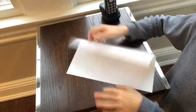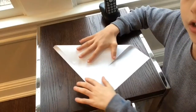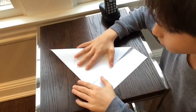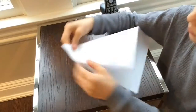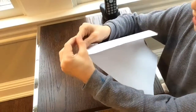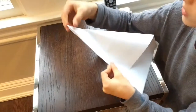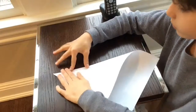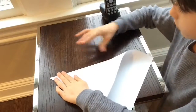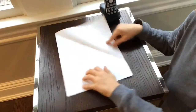You're gonna fold it in half, then take this corner on this side and fold it like that — really crease it, make it nice and even. I did not make up this plane, my friend did. Then you're gonna unfold it and hold it across the other way.